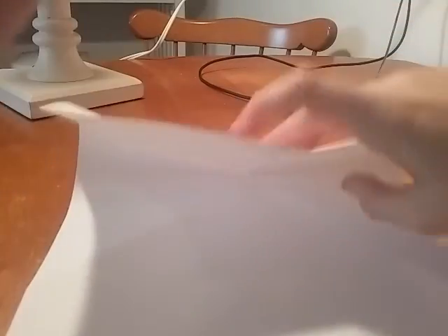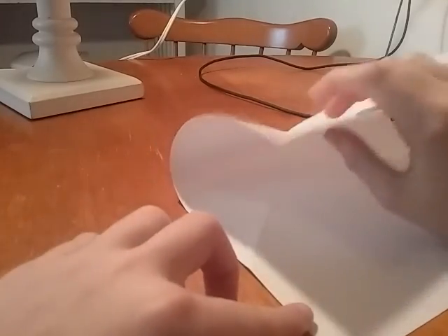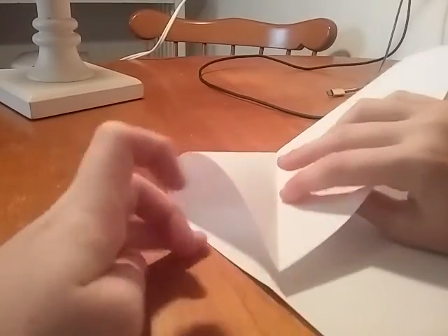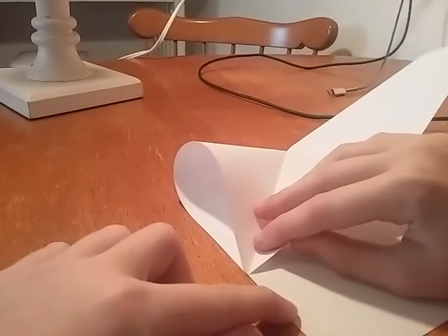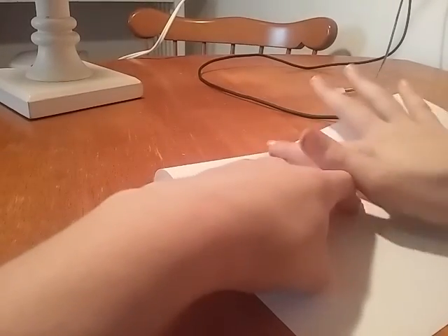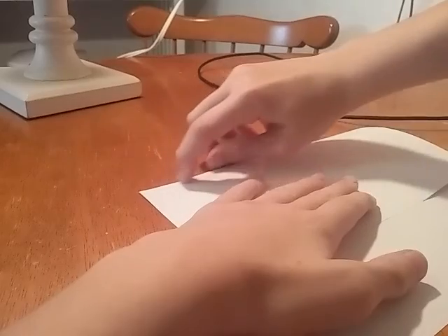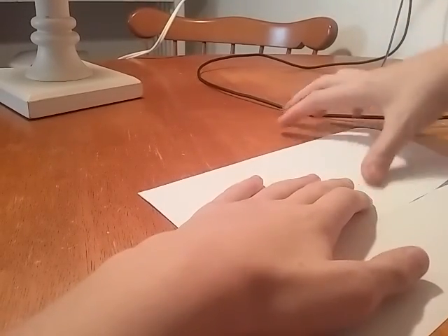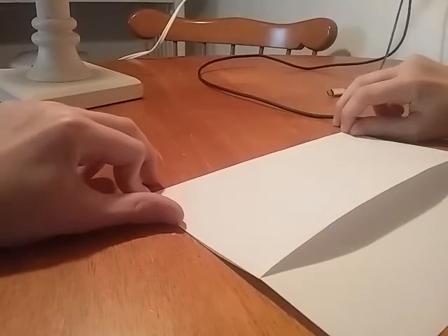You see this? Fold it until these corners line up with these lines right here. Like that. If you're having trouble and my video isn't good, just go to another one. I mean, this is the first airplane tutorial I'm ever going to make. I might make more.